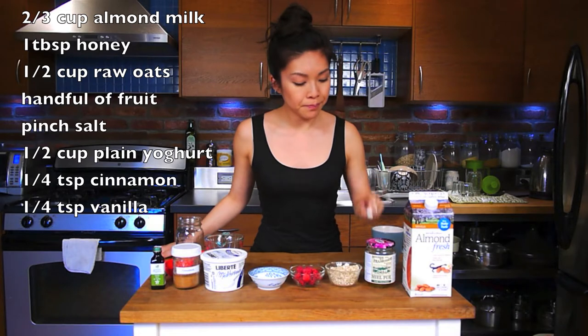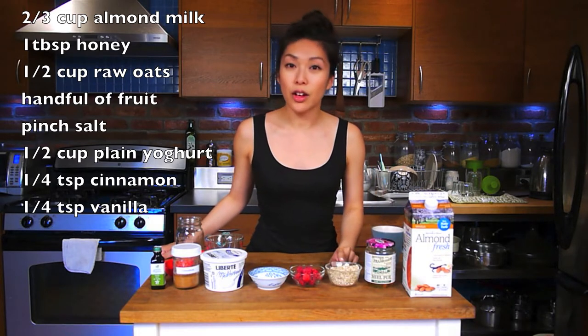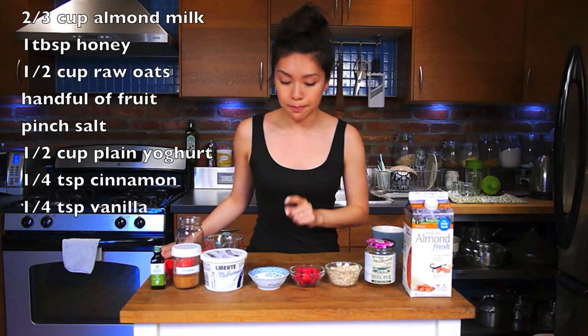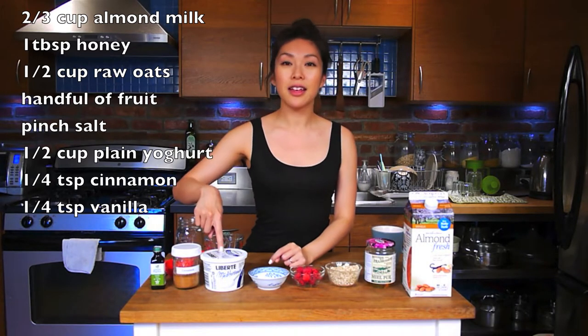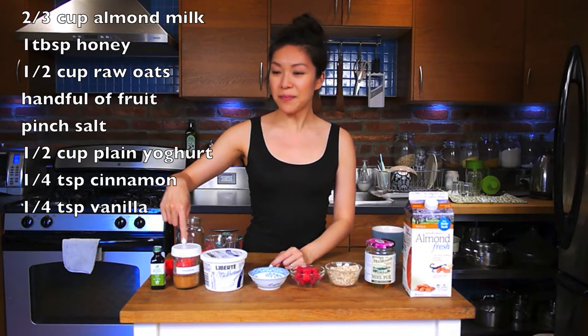Almond milk or soy milk. Honey. Raw oats — not the quick oats. Any kind of fruit; I'm using raspberries. Salt. Plain yogurt. Cinnamon. And vanilla.